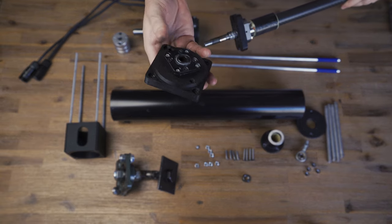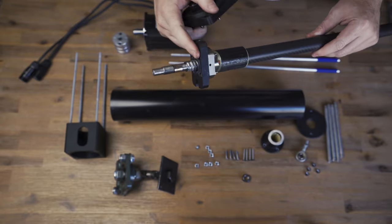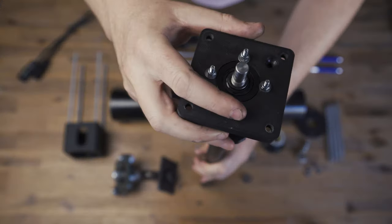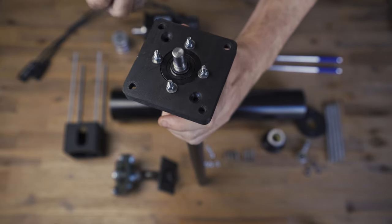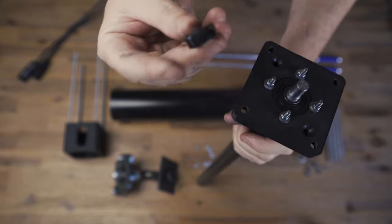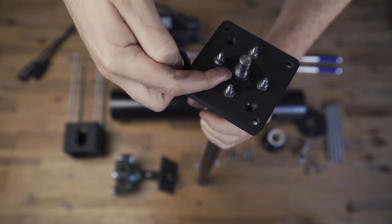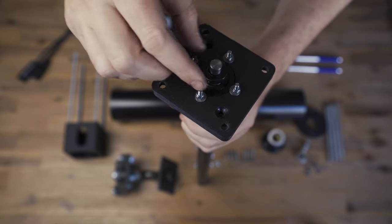Once you've got your bearing mounted to your base plate and slide it on, the end nut has a little grub screw in the end of it. So once you've got it on tight, you wind the grub screw in — that should pin the thread and assist in stopping it from coming off.